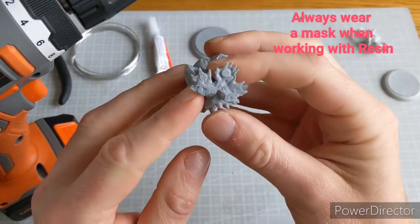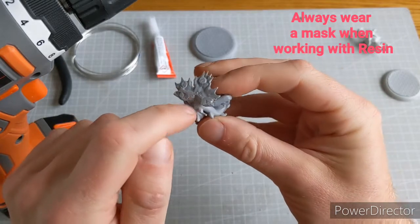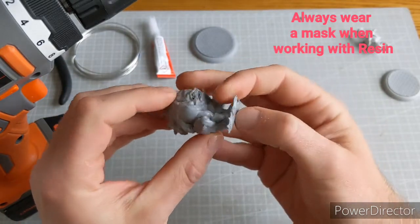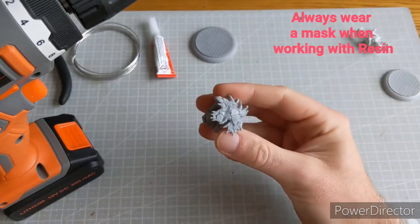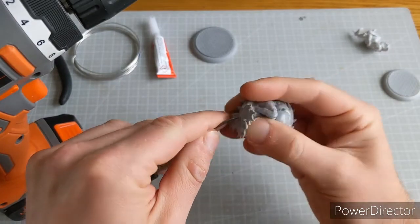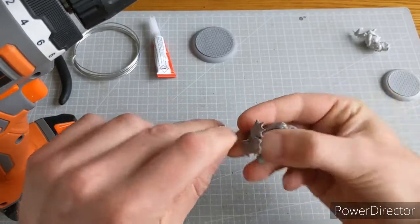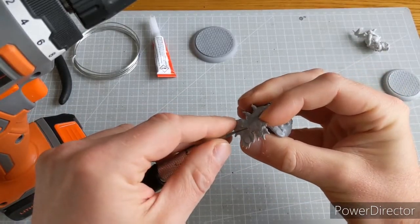Okay, so we look at the base of the miniature and there are a really good couple of points there. I'm going to put a pin right down the middle of his legs, because you've got to think about where it's going to come out. To do that, I'm just going to take my hobby knife and start a little guide hole, just doing a bit of a drilling motion — just like that. This is just to give the drill some purchase.